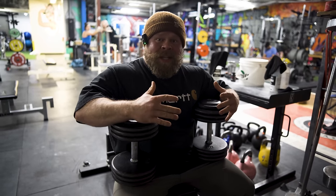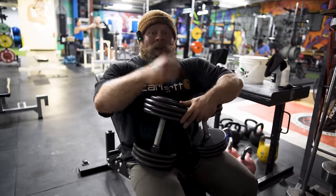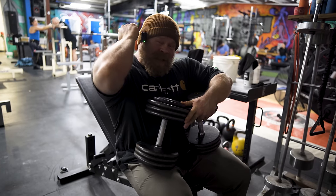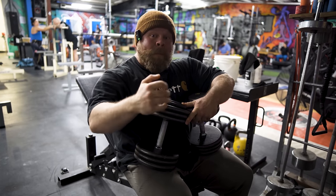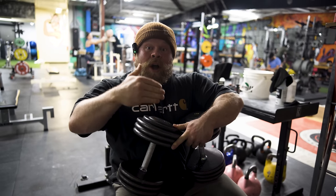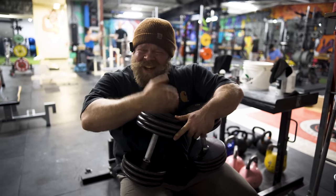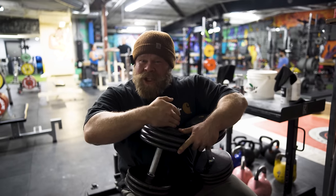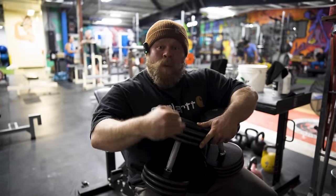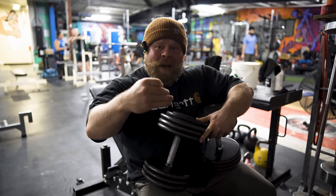Where the rolling dumbbell extension comes in is it's going to allow us to get a lot of deep elbow flexion with a good chunk of weight. By accessing this deep flexion with a good chunk of weight, we're going to build up a ton of elbow tolerance. Now if your elbows are not very strong right now and can't handle a ton of these, start light enough that you can do them without pain, run high enough reps that it gets kind of hard, and then work to progress up over time.